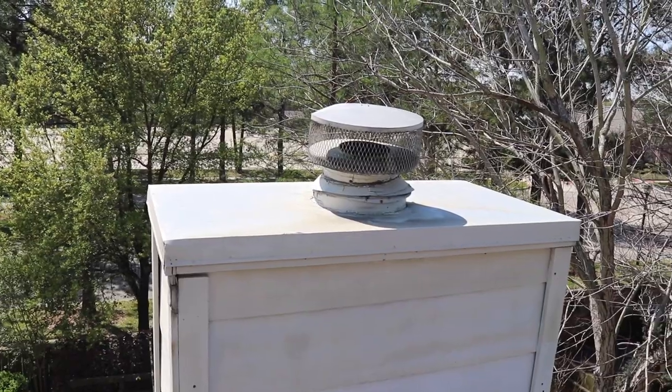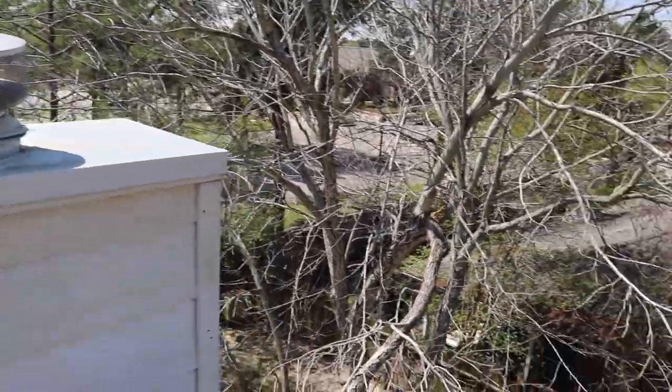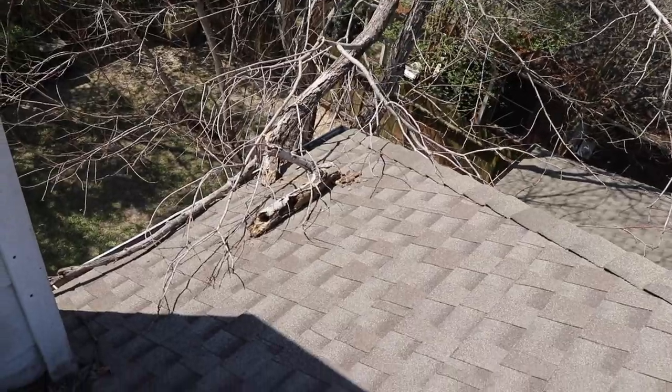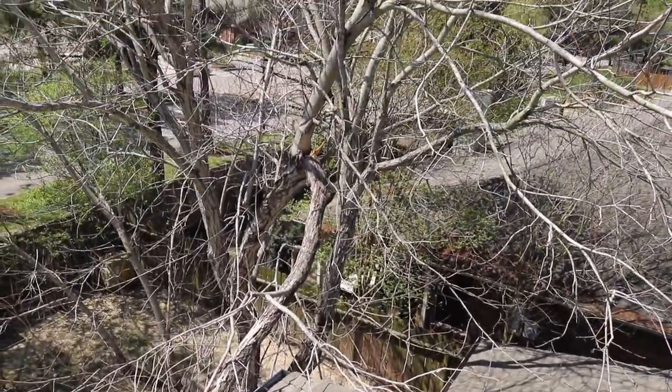You can see right here the fireplace chimney cap is damaged, and right over here a tree has broken apart and fallen into the roof. It hasn't caused any damage to the shingles — they got lucky — but you're probably going to want to trim or remove this tree.